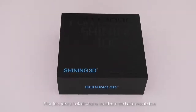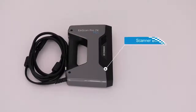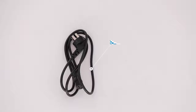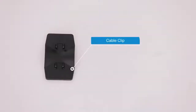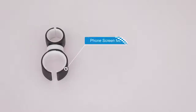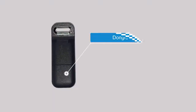First, let's take a look at what is included in the basic module box: scanner body, calibration board, calibration board support, power cable, power adapter, cable clip, markers remover, phone screen mount, USB drive, and DONGLE.